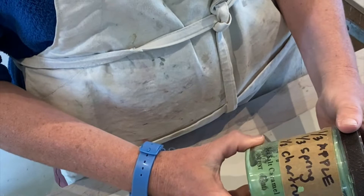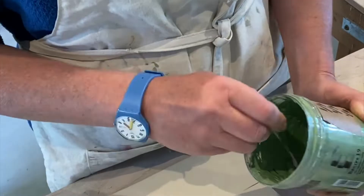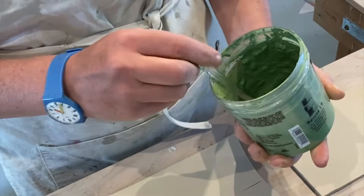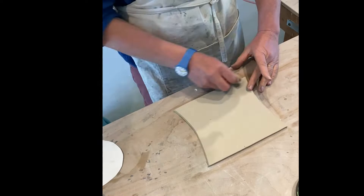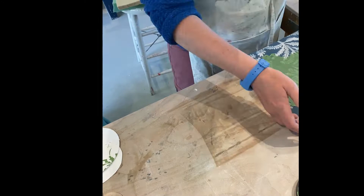A lot of my work is screen printed. I make my own screen printing ink — I use mason stains and CMC gum and mix up something that's the consistency of normal screen printing ink, but works for printing on clay. Here I'm showing you how I use a flexible screen to print onto the exterior of the butter dish before putting it together.